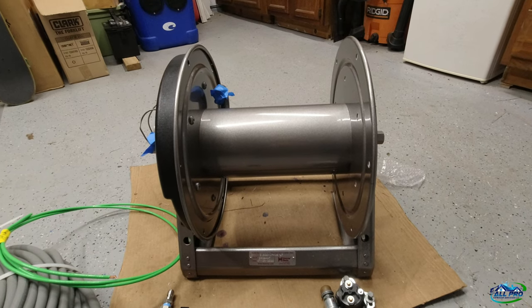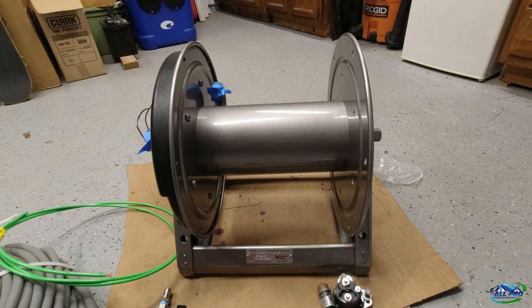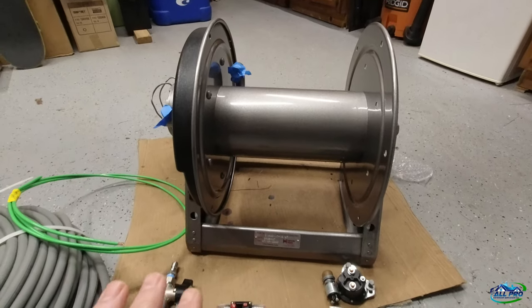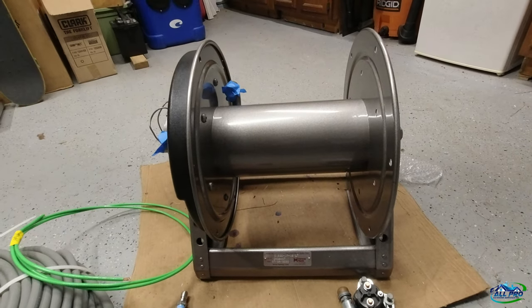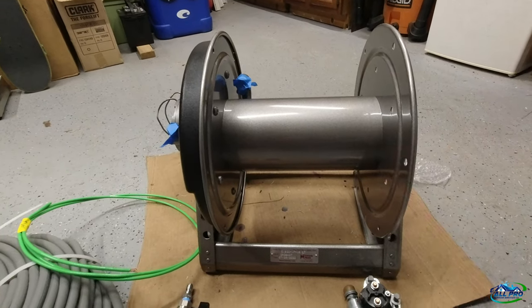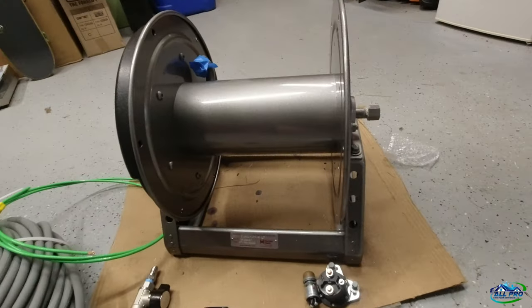What's up everyone, All Pro Exterior Services here again with a video on my new additional reel. I decided to go with electric — not because I wanted electric, but because the hand crank wouldn't work. The space you need to wind the reel with a hand crank is actually bigger than the electric, so I went with electric because of my footprint.